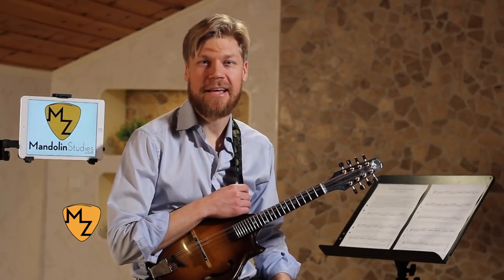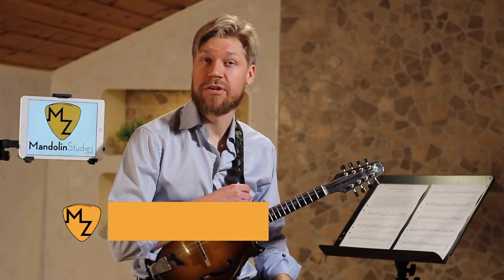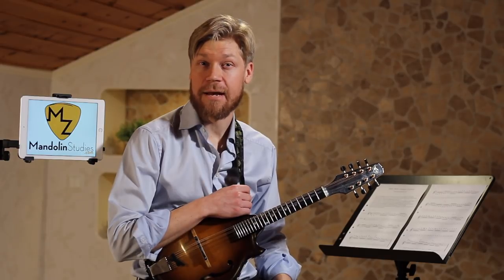My name is Magnus and I hope my videos can make you a better and more inspired mandolin player. If it's your first time here, please subscribe to the channel. I have new videos like this coming out every week.